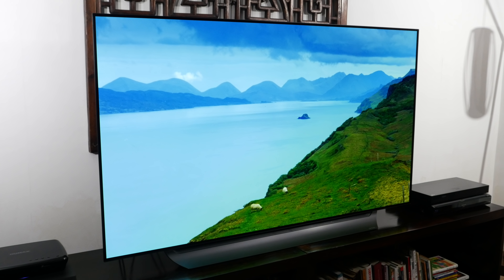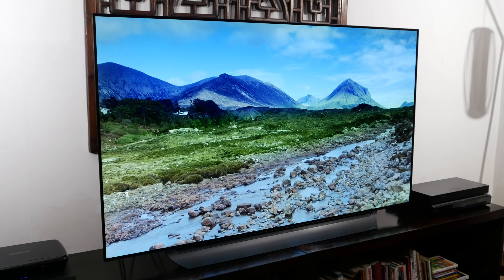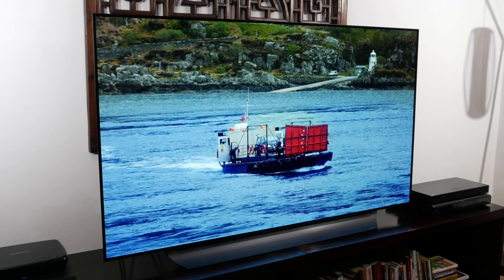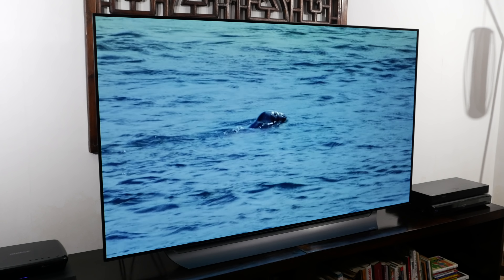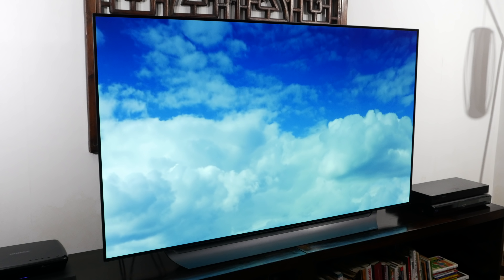So design-wise — fantastic. Smart platform and control-wise — fantastic. Plenty of good connections, everything you could need. Now let's get down to the brass tacks: what about picture quality? Well, in terms of this TV, I'd say absolutely stunning.